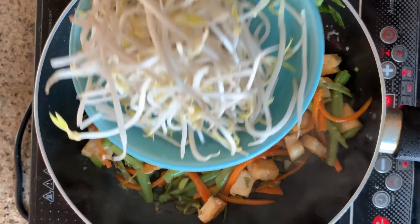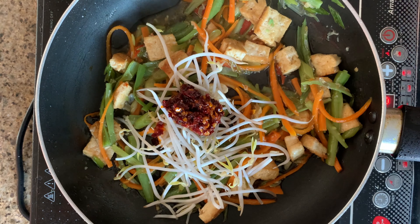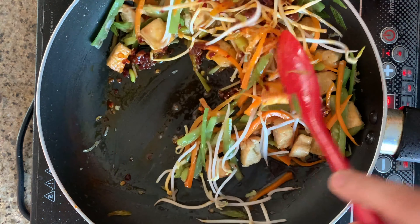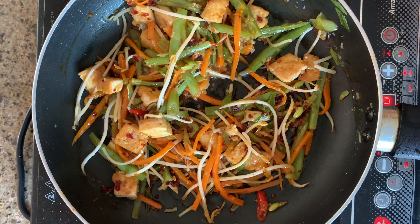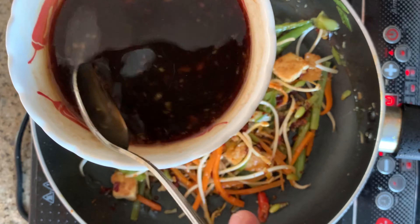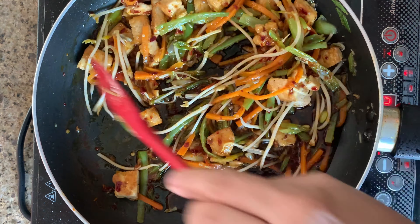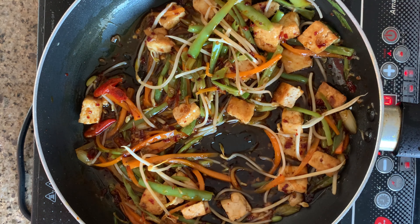Add some bean sprouts — these are moong bean sprouts. Also add some chilli garlic crunch oil. If you don't have chilli garlic crunch oil, you can add some chilli sauce or even chilli flakes. Then add the pad thai sauce that we just made, adding it in stages — don't add it all at once.